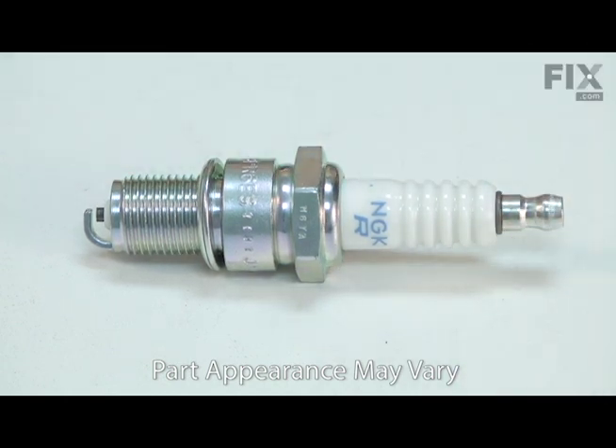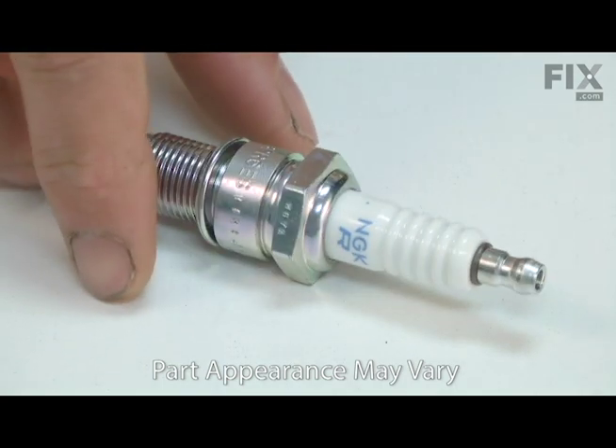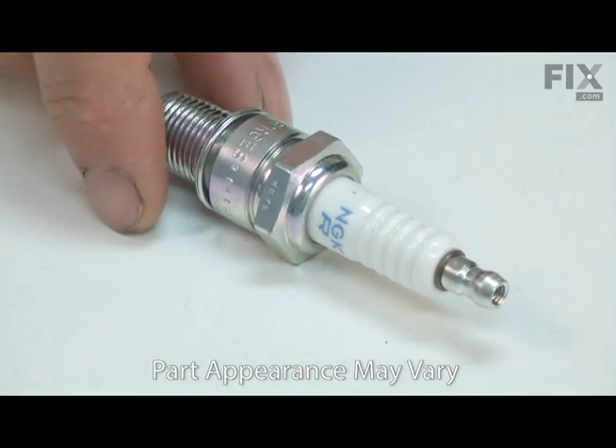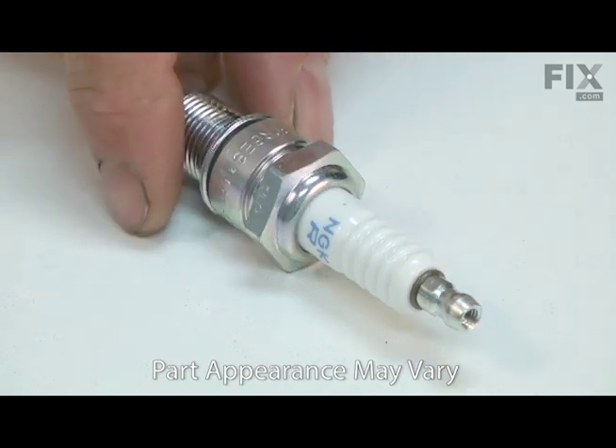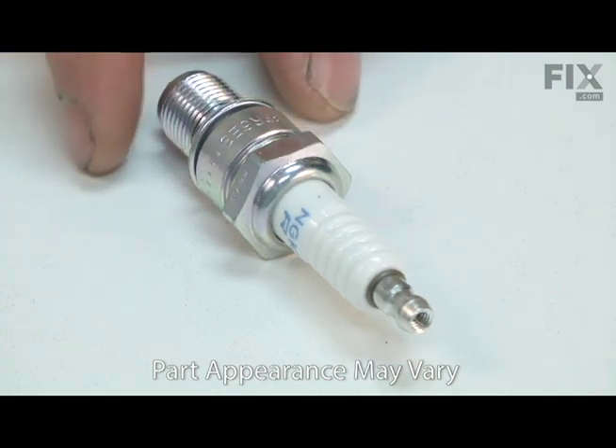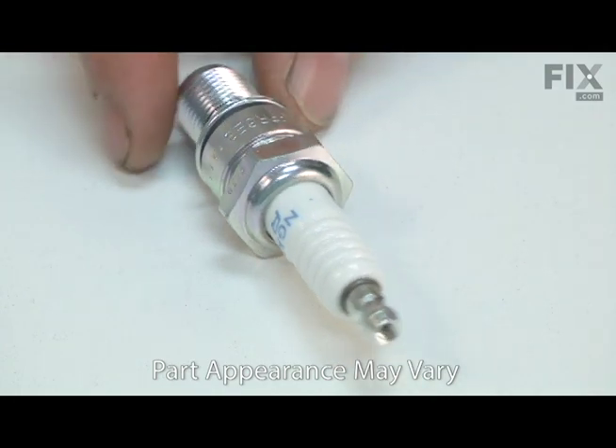If the fuel mixture is too lean or if the wrong spark plug is used, the ceramic insulator can be cracked. The spark plug should be inspected often and replaced at least once per year, or more often if needed. Replacing the spark plug is a repair that you can do yourself, and I'm going to show you how.